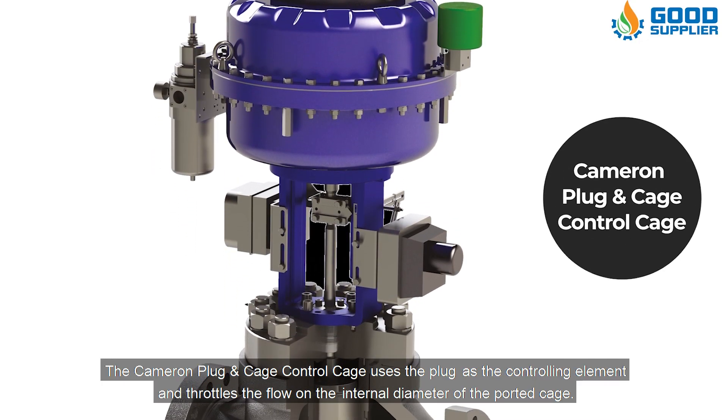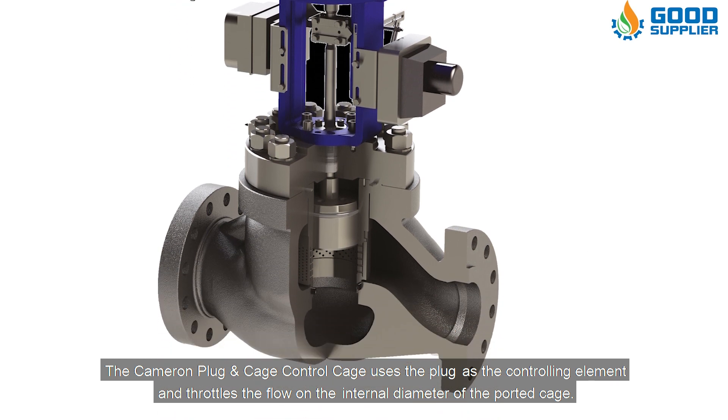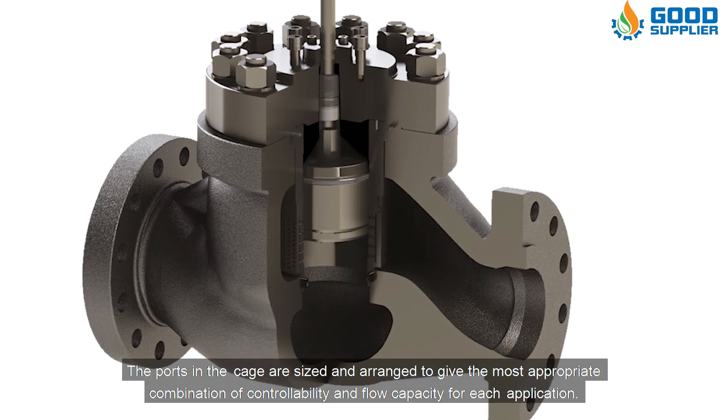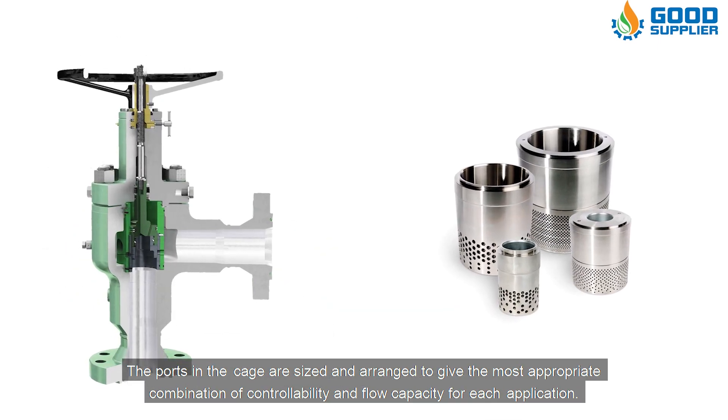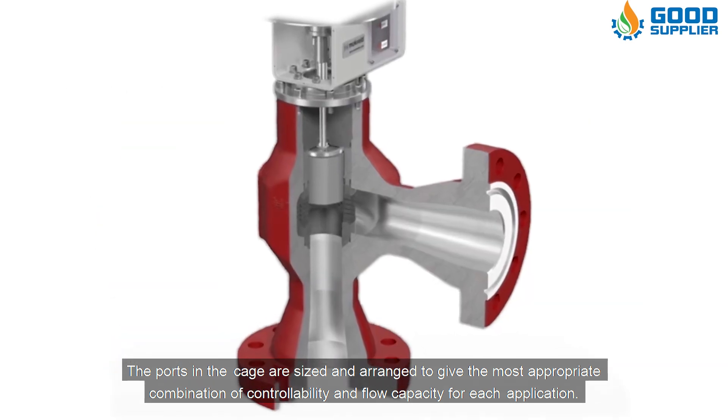The Cameron plug and cage control choke uses the plug as the controlling element and throttles the flow on the internal diameter of the ported cage. The ports in the cage are sized and arranged to give the most appropriate combination of controllability and flow capacity for each application.